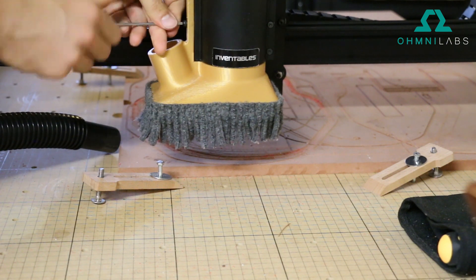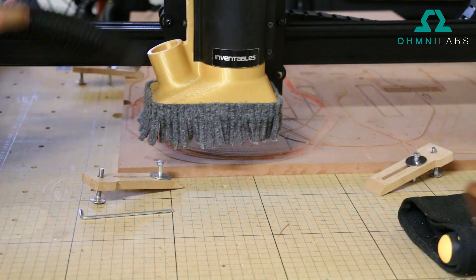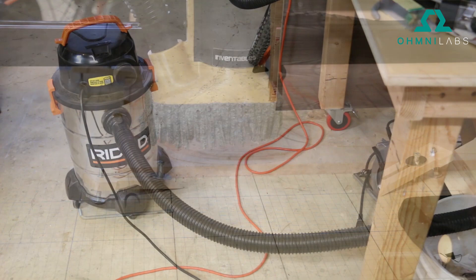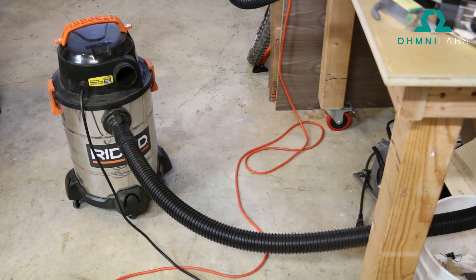Once it's snug, all you need to do is press fit your tube in that goes to the vacuum. I bought a standard shop vac that you can get at any hardware store — you should have plenty of suction for the dust shoe.